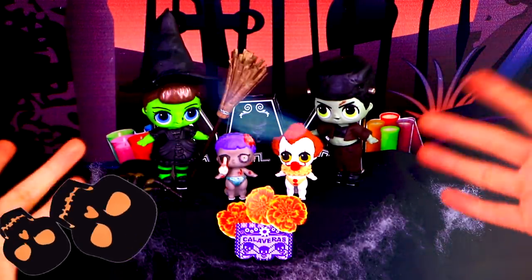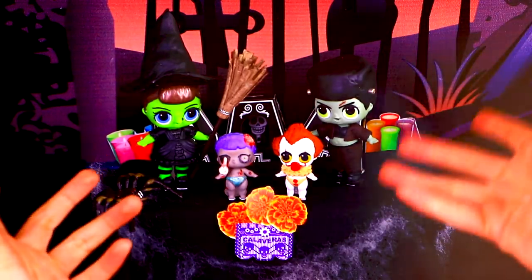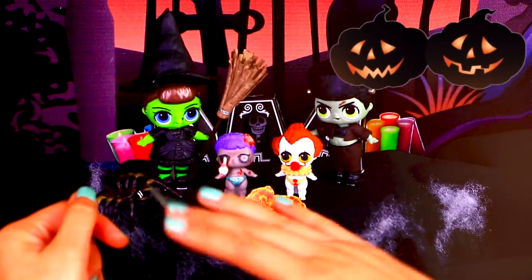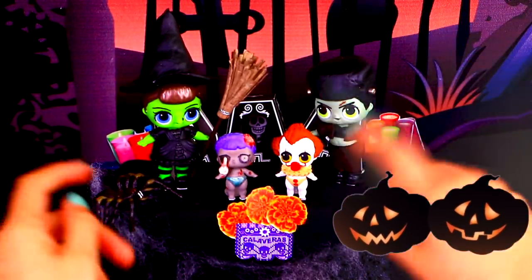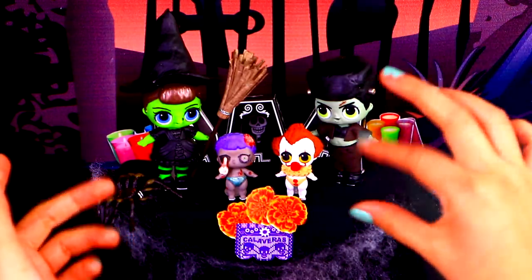Ready guys! This is the final look of our four Halloween transformations! We hope you enjoyed watching how we turned our LOL dolls and little sisters into some of the most iconic Halloween characters. I think they all look amazingly spooky!